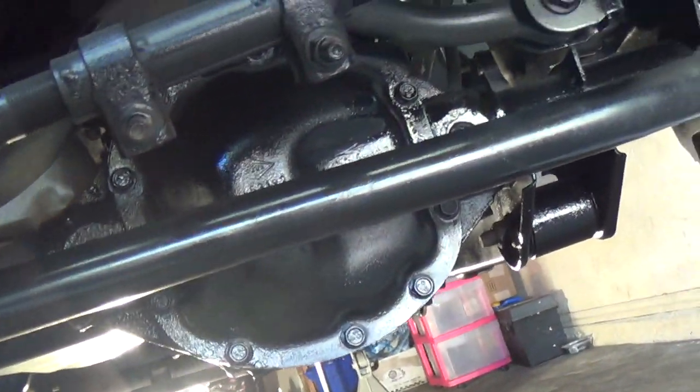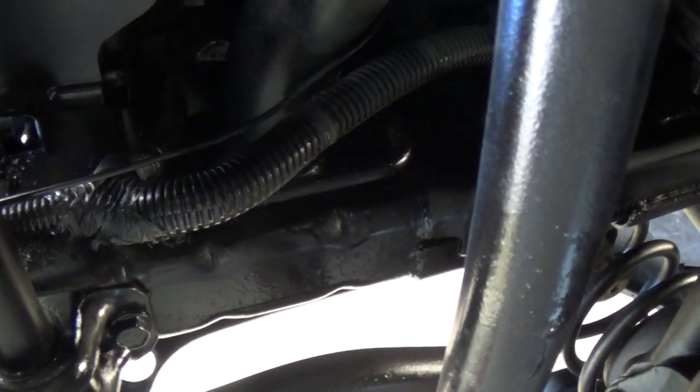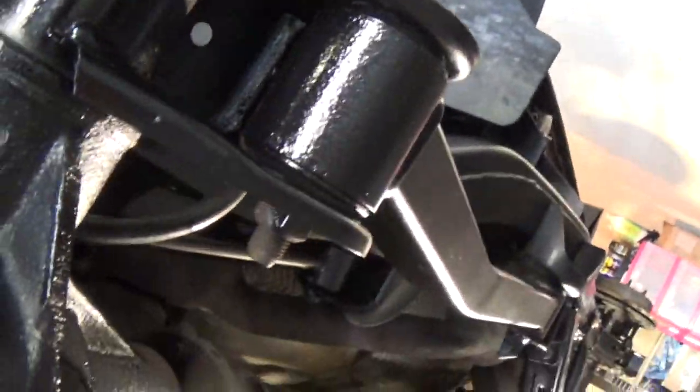That's the front differential. This was a labor-intensive process — you're looking at two days of work. If you have proper lifts and can put the vehicle in the air on a four-post lift, you could probably knock it out in eight hours with the right tools and equipment. But you work with what you've got, and that's what I did.